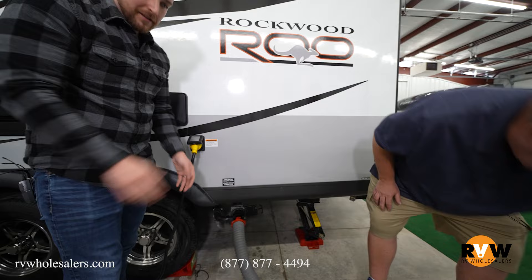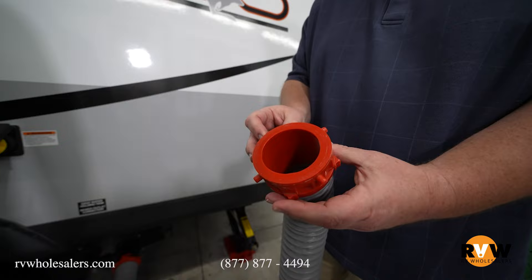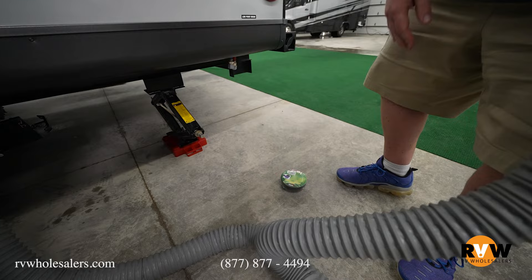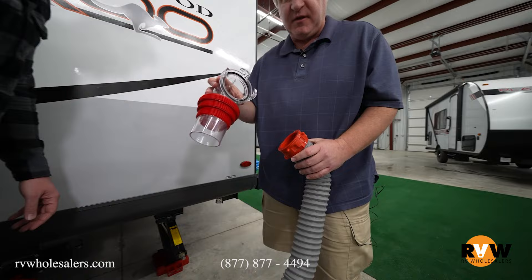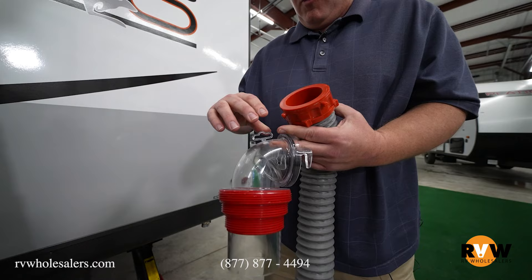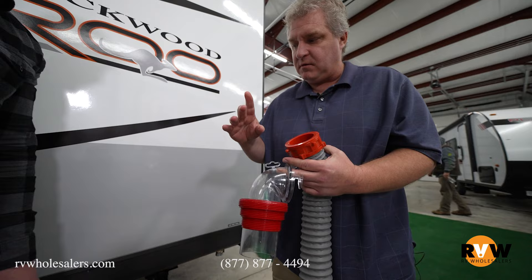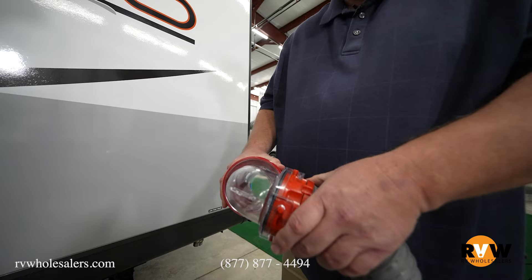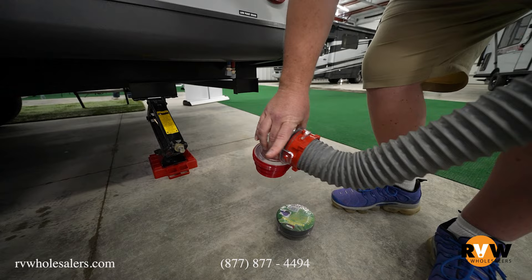Now this end — you can see it's just like the end that was on your camper. This goes in the ground, so we're going to pretend like we have a sewer opening. We would push this down into the opening. Then grab that elbow — this elbow, you can see it's clear, and there's a reason it's clear: you want to be able to see what's coming out. When you have no more solids and the liquids are pretty much done, you know your tank's done. First thing you always do is drain your black water tank. We have to put this on here — it's the same setup, just reverse. Then this would go into the ground, and we would collapse the hose like a slinky to get it over to the opening.